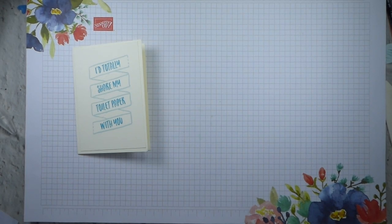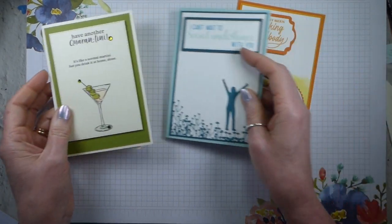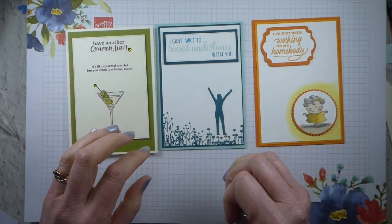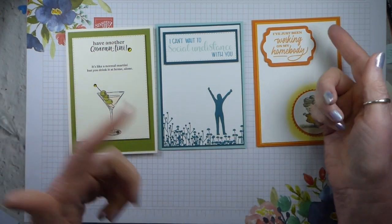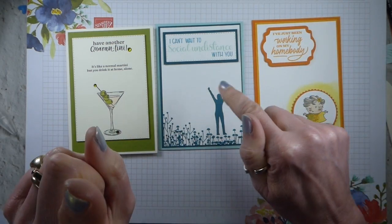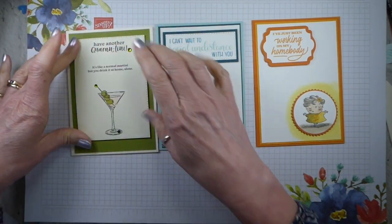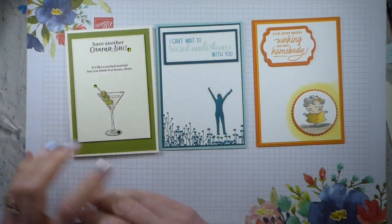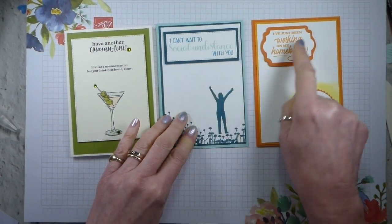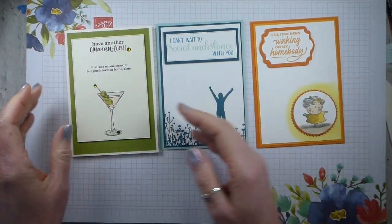If you saw my Facebook live, this was the little selection that I did on that. It's available as a YouTube video so you can catch it there — it went live on Thursday. This literally is just die cut, coloured in, and I've added some gems. This is one of the sentiments, and I just combined them with other products.